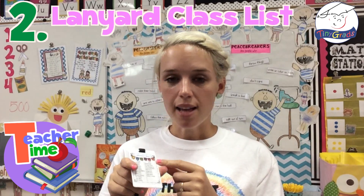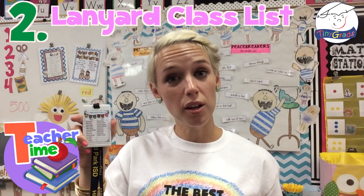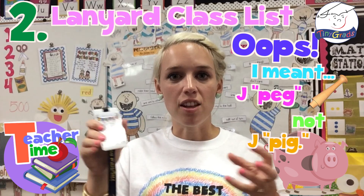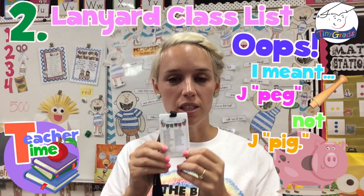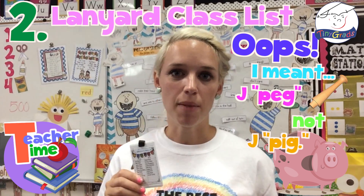All I did to make my class list: I took my Microsoft PowerPoint document, saved it as a JPEG, and then shrunk down the size so it looks small. Then I laminated it and used double-sided tape to stick it on the back of the lanyard.